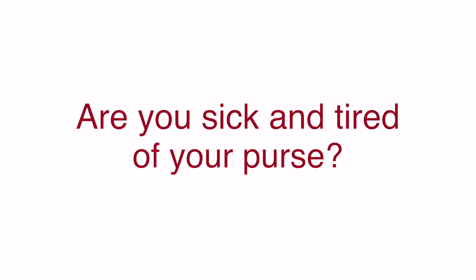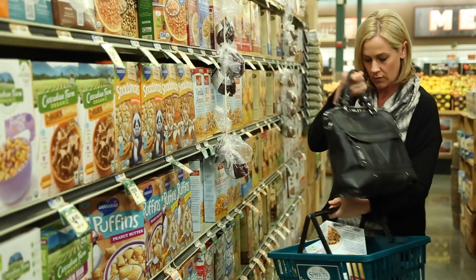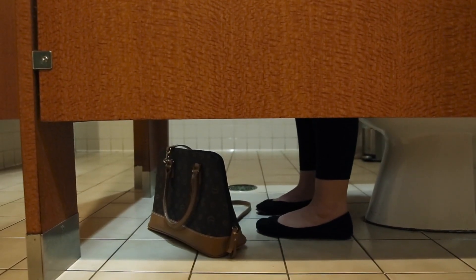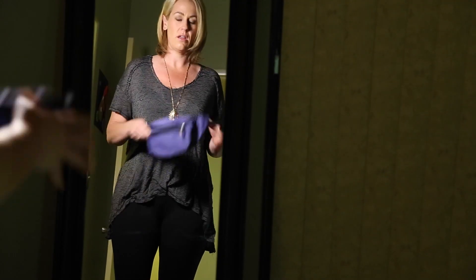Are you sick and tired of your purse? Do you ever get home after a long day and have shoulder pain? How many times have you had to dig and dig to find something? Does it get in the way when you're just trying to get stuff done? Sometimes you don't even know where to put it or what to do with it. Maybe it's gone from being handy to being simply baggage.